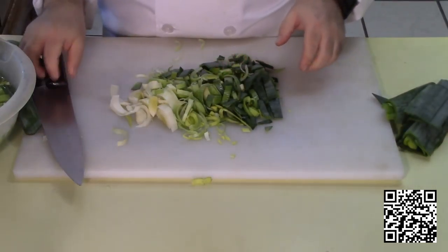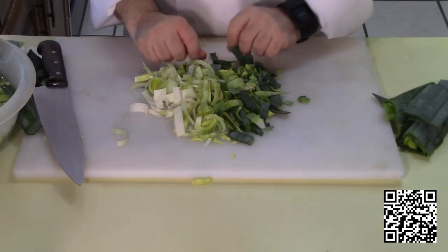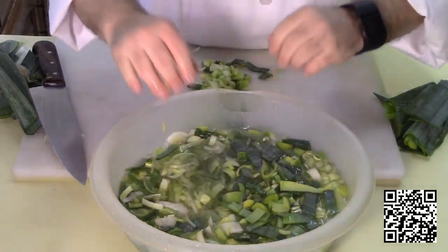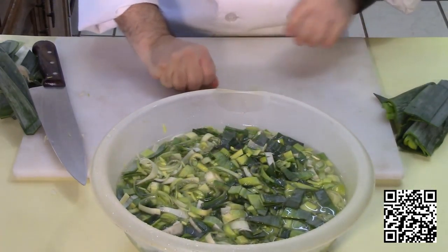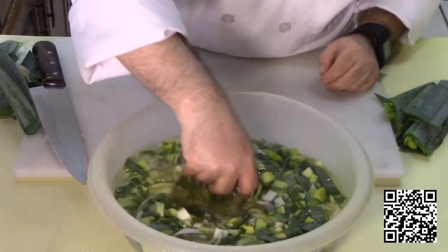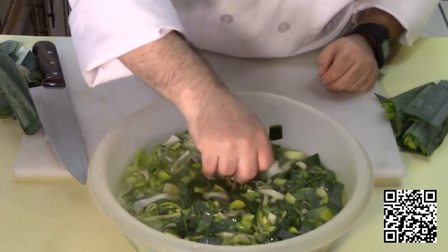So after you've got it sliced, you can see how dirty it still is after washing it. Basically what you want to do then is put it in a bowl of water and kind of mix it up really good. Get the water in there and let it clean onto that dirt and release the dirt.